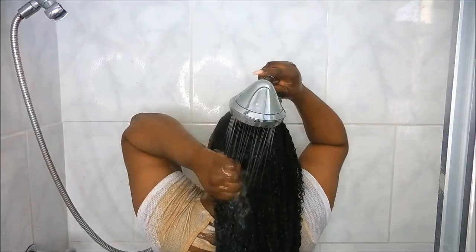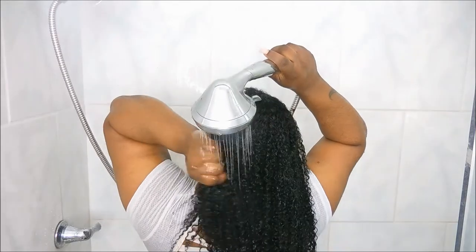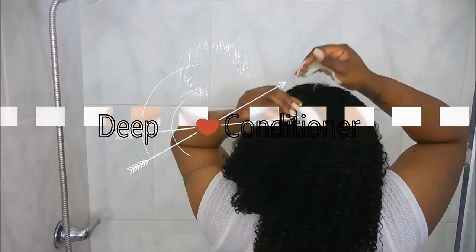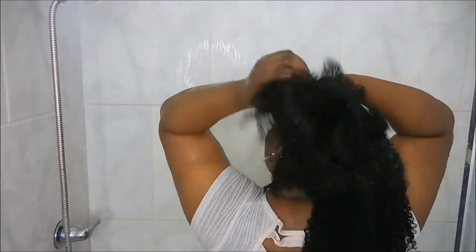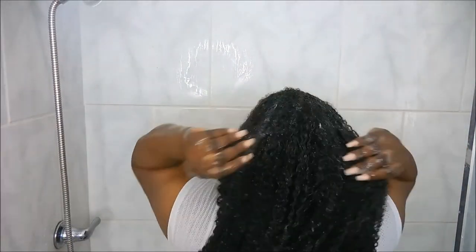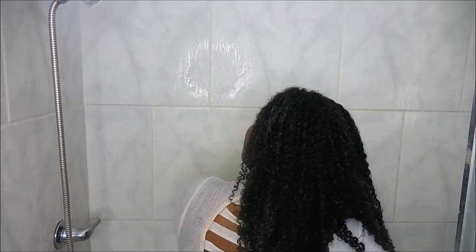This is the moment you subscribe — go ahead and subscribe and hit that like button! Thank you so much. Now I'm gonna put my deep conditioner on my hair. One bottle will last me maybe three washes because your girl's got a lot of hair. I focus more on moisture than anything else when it comes to my hair.